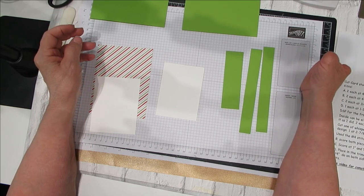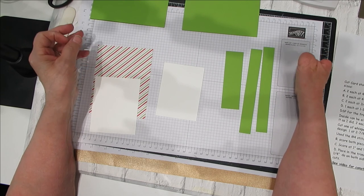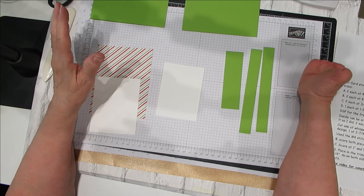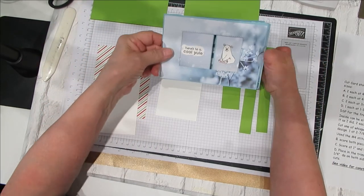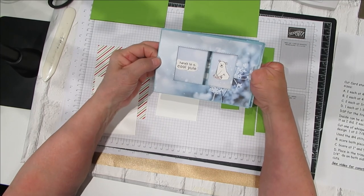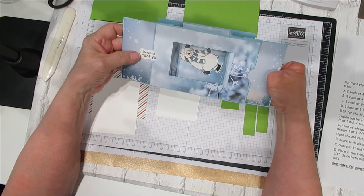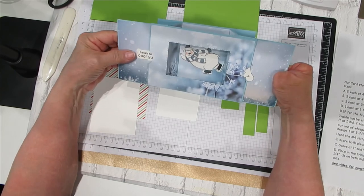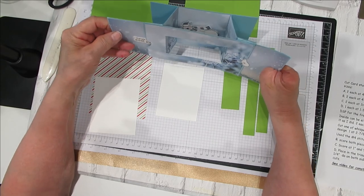Hello, this is Sheila with Stamping Wishes and welcome to my studio. Today we're going to be doing a theater roll card. Lots and lots of fun — I've made two of them. This was my first rendition of it and I didn't put the stopper piece in it. It still works just fine when it comes out but it's not as smooth going because of the way it was made, but it is cute and I will use it.